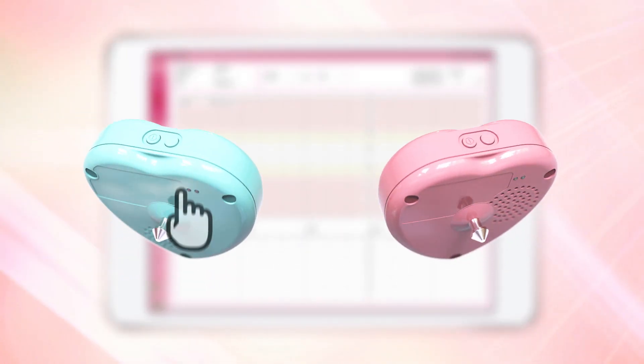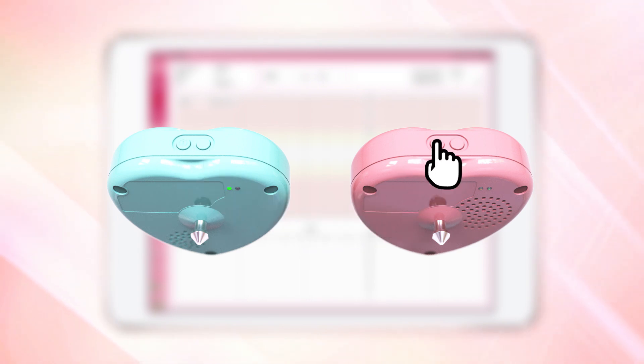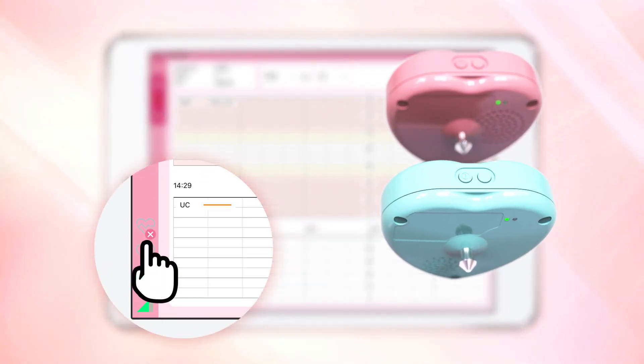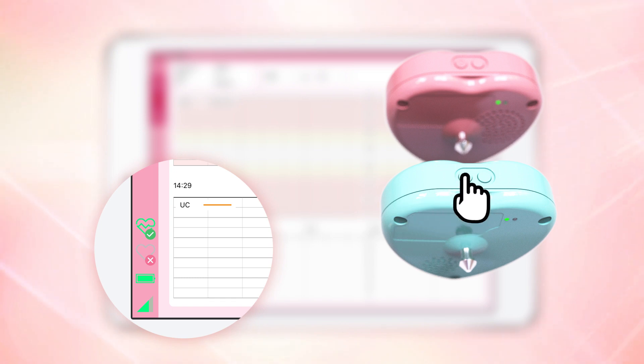Turn on the transducers by pressing and holding the power button for about three seconds. Make sure the transducer and the tablet are connected by Bluetooth by checking the icon on the screen. If each heart icon has a check mark, the devices have successfully connected. If there is no check mark, wait a while or turn off the transducer and turn it on again by pressing and holding the power button for about three seconds.